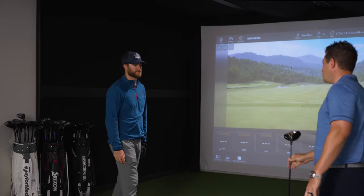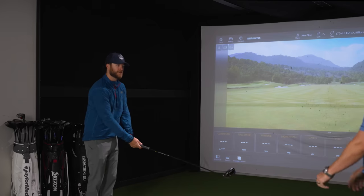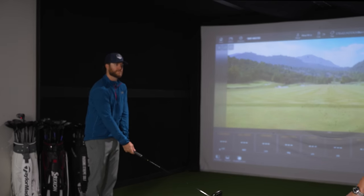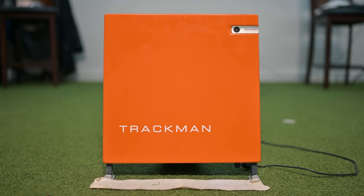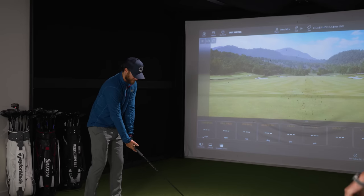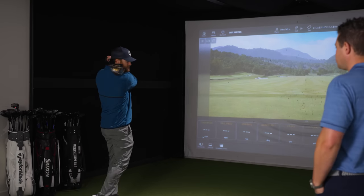We've got the Cobra LTDX LS 9 degree. It's one of the stock offering shafts — the Hazardous Blue 60 gram extra stiff. We're using TrackMan today to track all our data and we've got the Pro V1 RCT ball. So Jeff, throughout the fitting process, how many driver swings would you say I need until we start switching shafts?